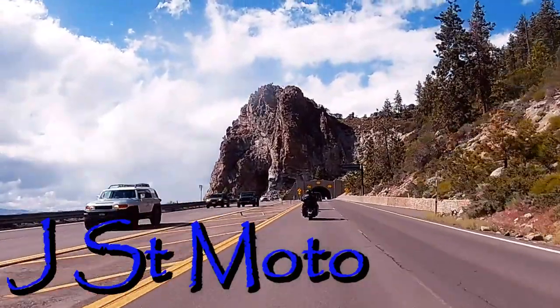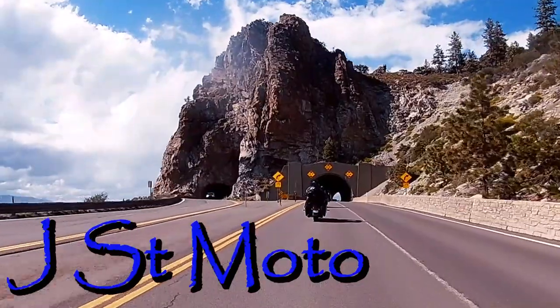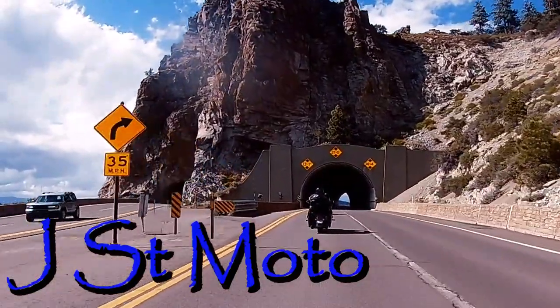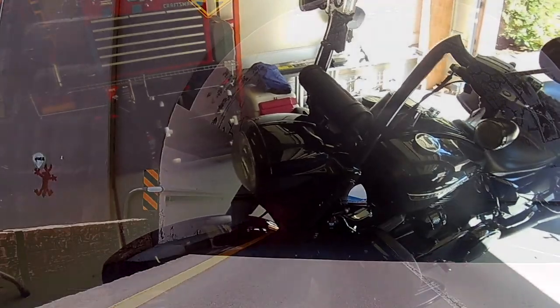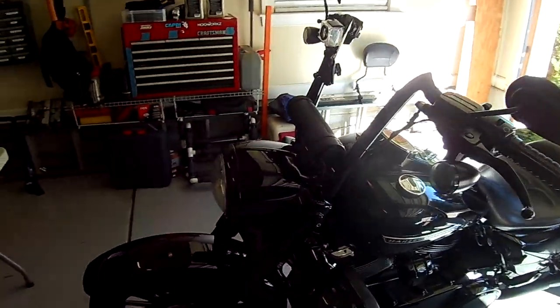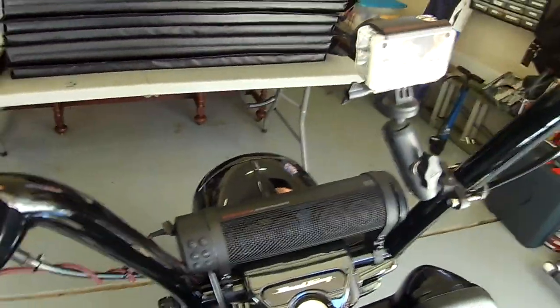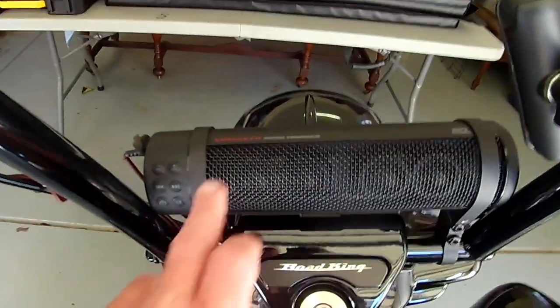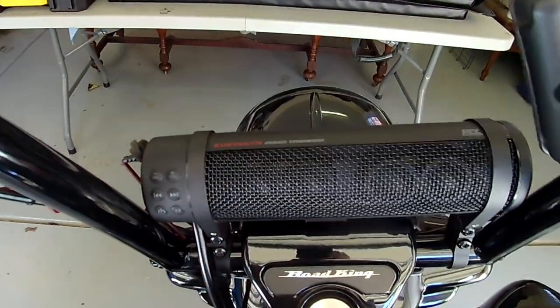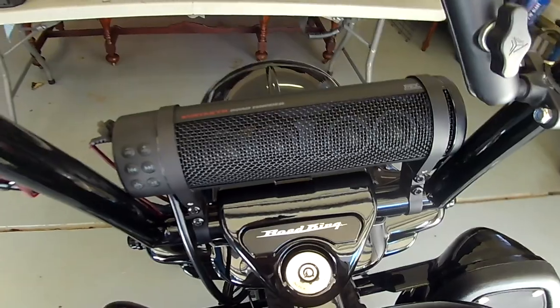J Street Moto here, and welcome back to the channel. This is going to be a review of the Curiacan Road Thunder speaker by MTX. Welcome back to the J Street Moto Garage. Today I'm going to give you a review and some information about this little guy right here — the Curiacan Road Thunder by MTX.